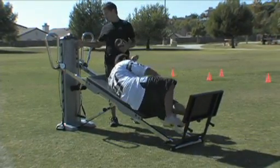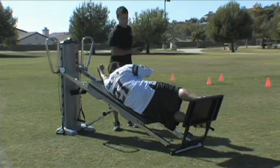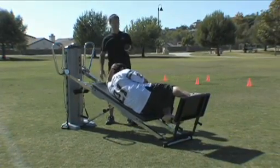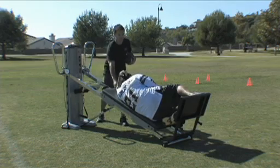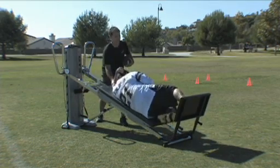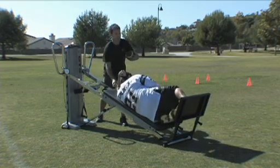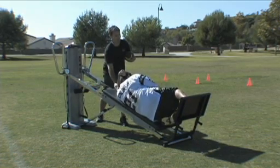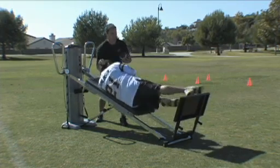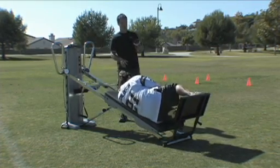We'll switch sides to even them out. You're adding repetitions, and you can choose a higher incline. I could stick a 25-pound medicine ball in his chest — it's an easy way to tweak the load a little bit. Make sure that foot lands real high up on that squat stand. Good strength, good power.